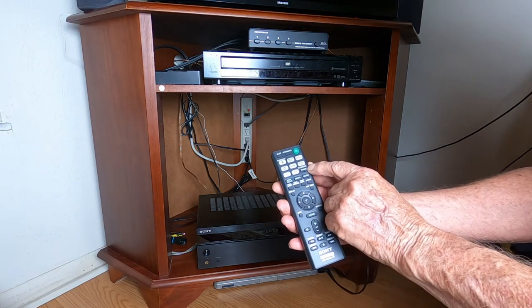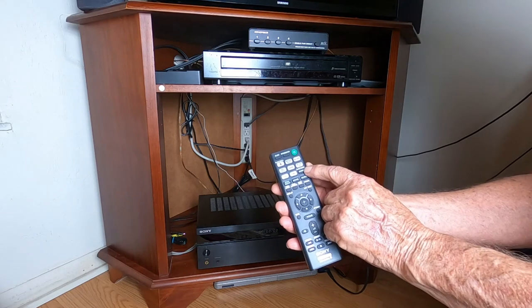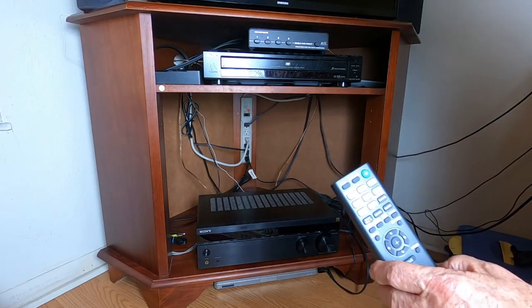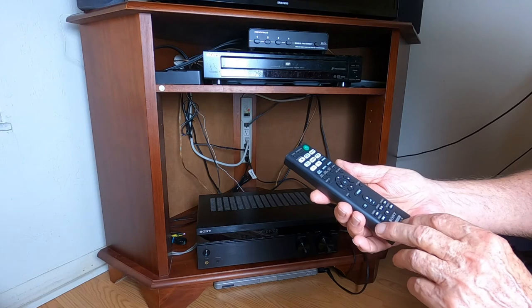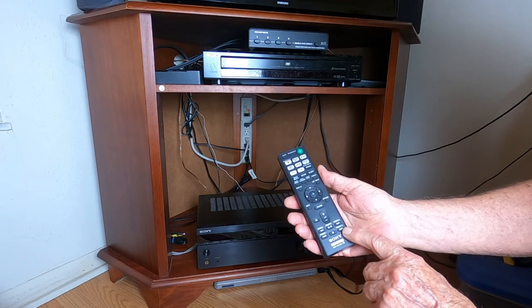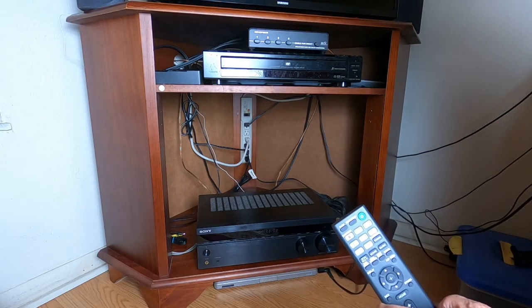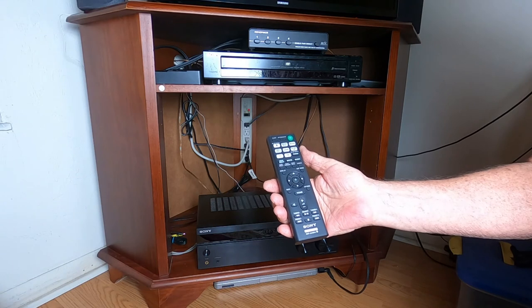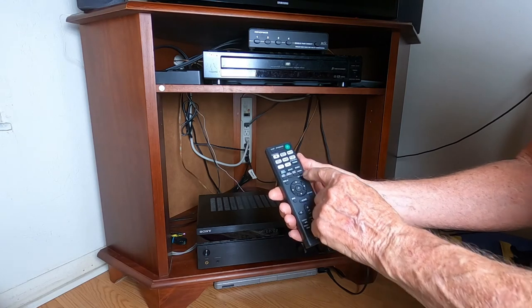You have Bluetooth pairing — if you have some sort of a music player, your computer, an iPhone, or a tablet, you can pair it with the system and listen to the sound through your speakers. The FM radio has tuning and about 30 presets that you can set up. It gives you an antenna that picks up quite a few of our local stations, so if I want to listen to FM, I can simply select FM.